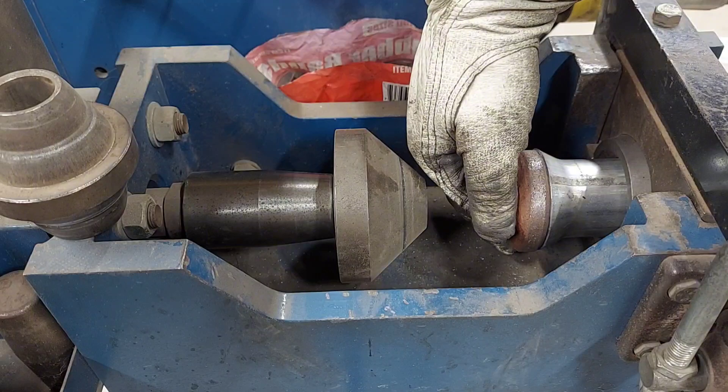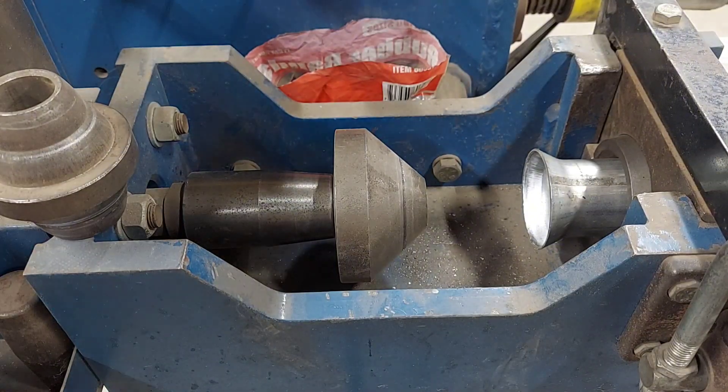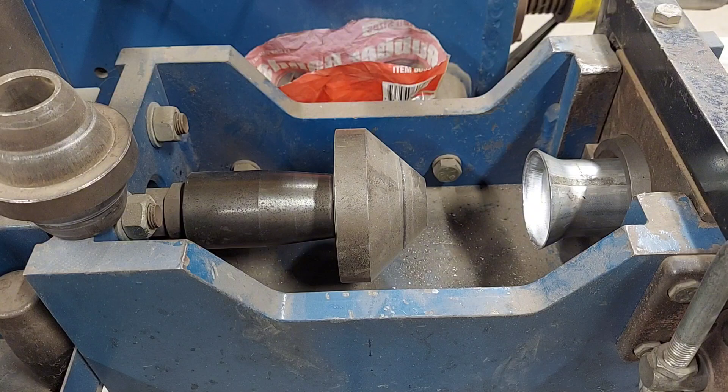All right, and that's that. That flare is going to be part of my distillation tower — vaporization tower, whatever you want to call it, I'm not sure what it's called — but that's how I'm gonna attach it to the still.